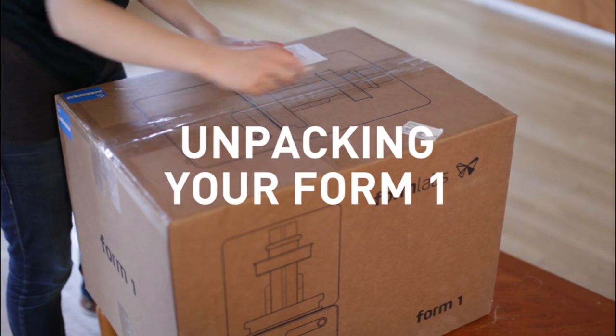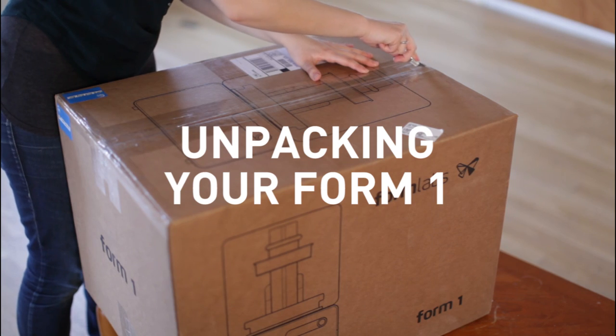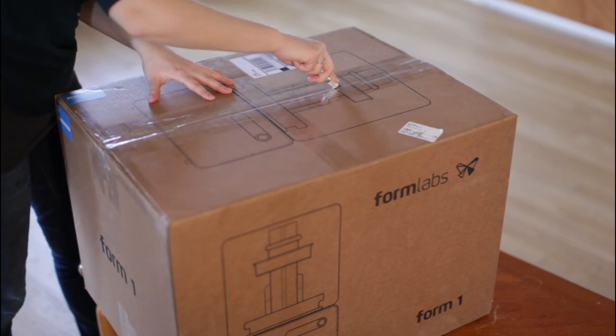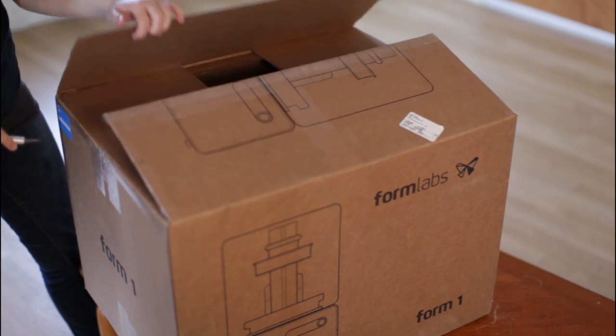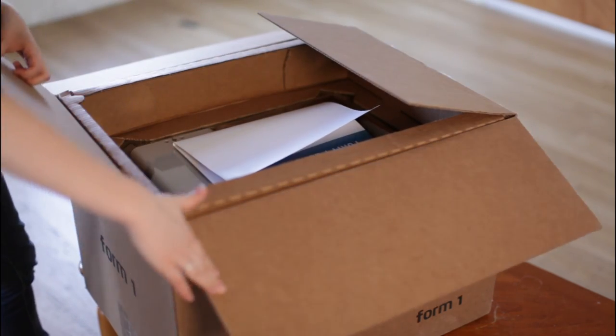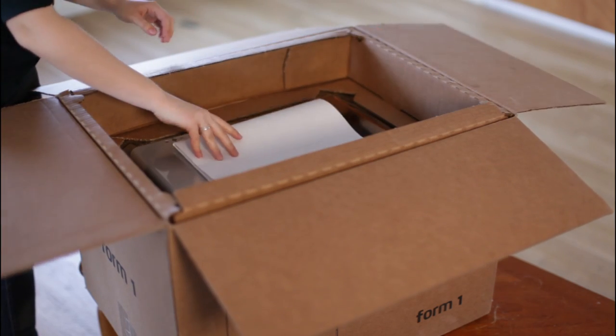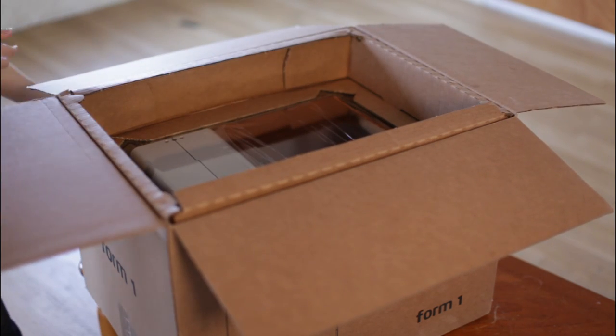For those of you eagerly awaiting your Form 1 3D printer, here's a sneak peek at what to expect when you open that box for the first time. Be careful when opening the box. The Form 1 is suspended between two clear inserts designed to be reused for transport. These should not be discarded or damaged. Make sure to read the included quick start guide and safety first handout.